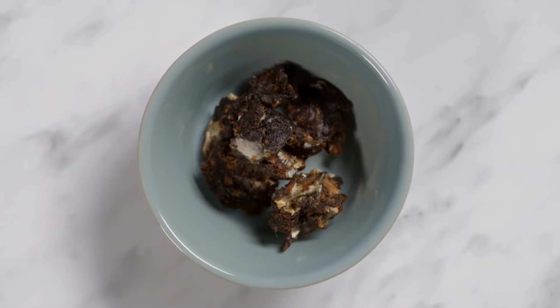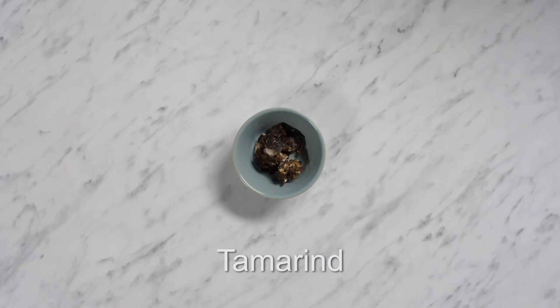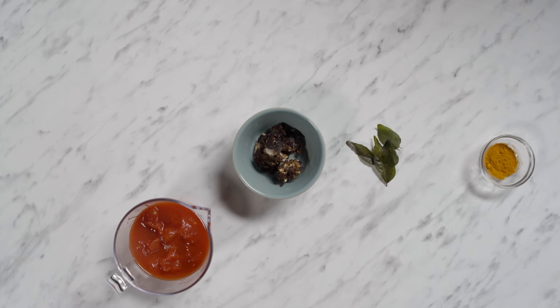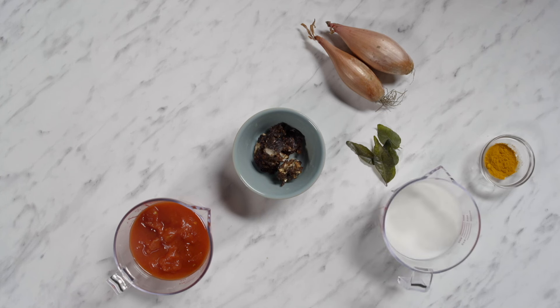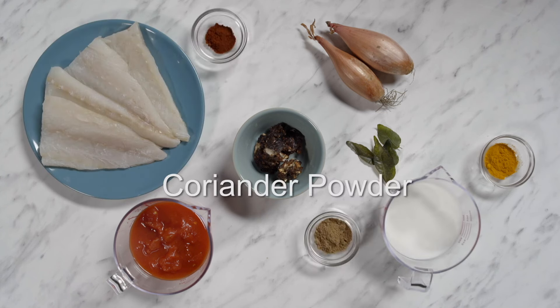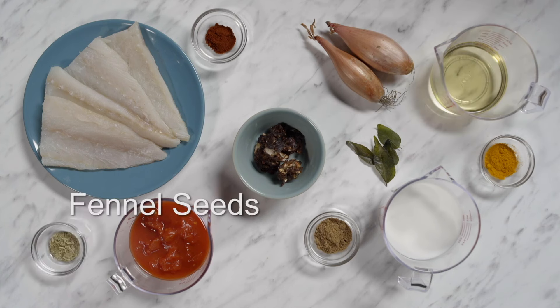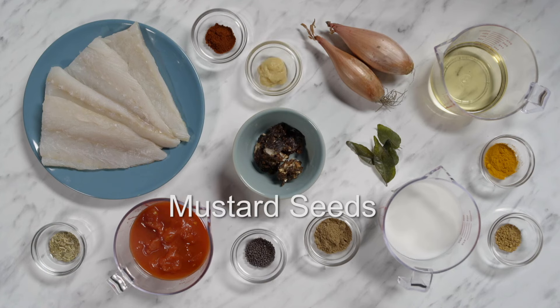Tamarind is a special ingredient in Aksara's recipe. You'll also need turmeric powder, chopped tomatoes, curry leaves, shallots, coconut milk, fish, chilli powder, coriander powder, vegetable oil, fennel seeds, fenugreek seeds, garlic puree and mustard seeds.